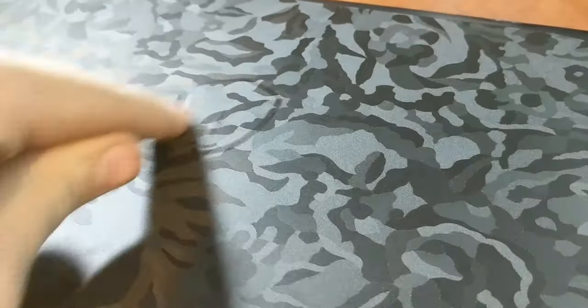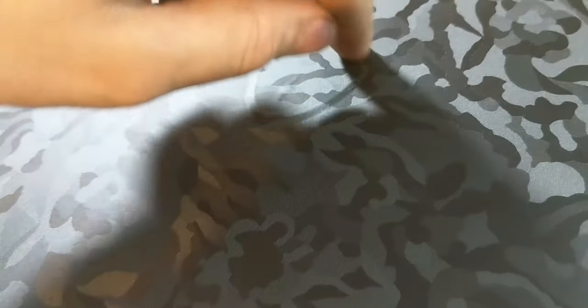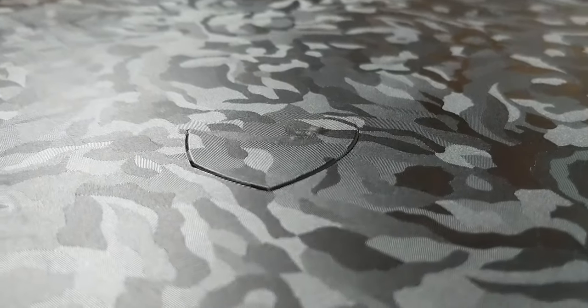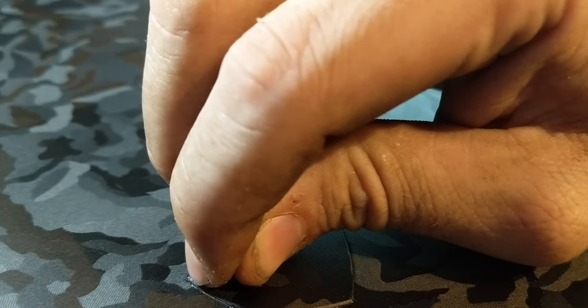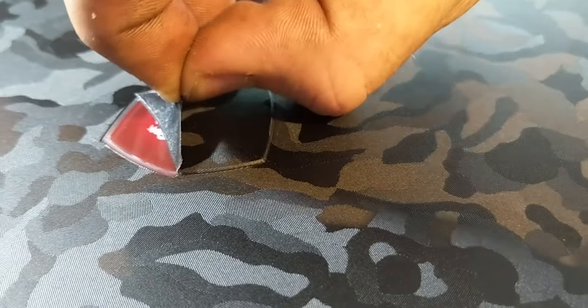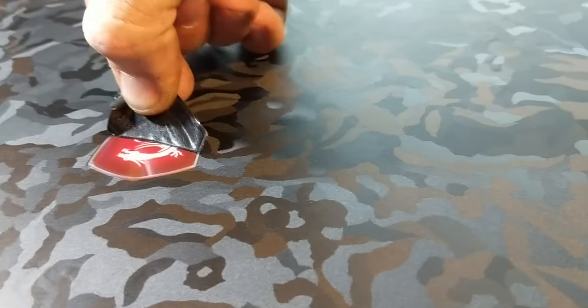Onto the emblem — got to heat it up, get it really pressed in. This is going to be a lot harder because I don't want to scratch the emblem and we have to get it in without scratching the metal either. We're going to do a few passes with the heat gun, pressing, heat gun, pressing, and keep going until we have a very sharp edge going around it that we can precisely cut. It's all pushed in and cut — now I just have to figure out how to get the excess off. You never want to pull straight into a corner. There we go — perfect.